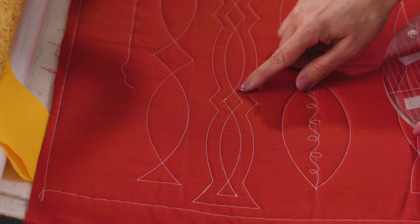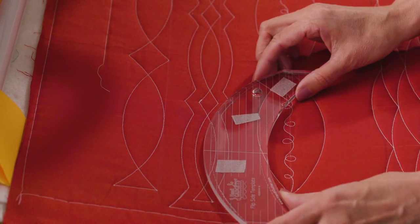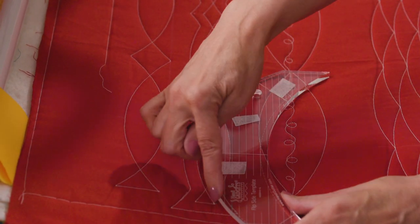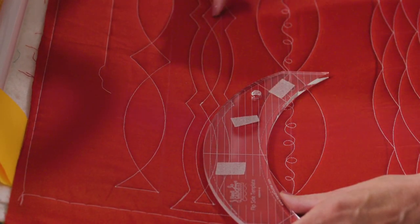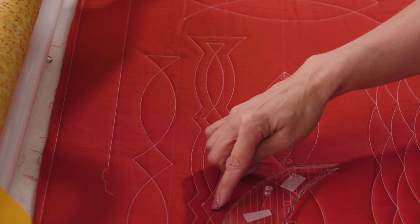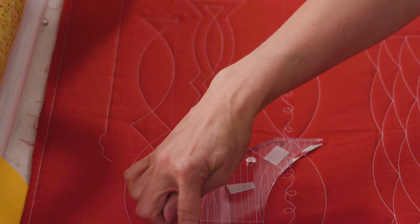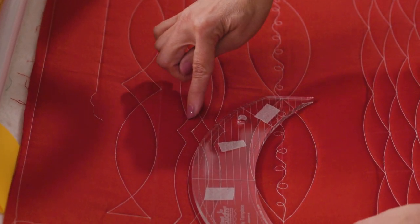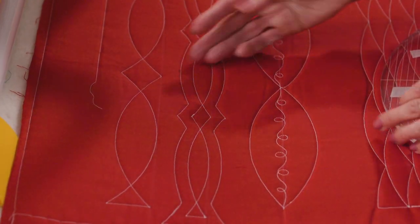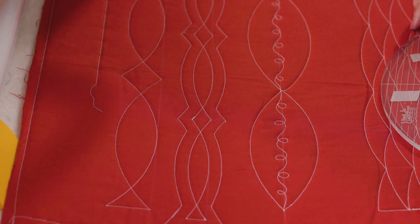This next design is pretty much the same thing, except I picked a different line on the ruler so it's not quite as deep, and I just repeated that across, and again coming back on the bottom. Then I just took an echo foot and echoed around the design that I'd already stitched, and it gives it that kind of a channel look going through there. So that was a fun one.